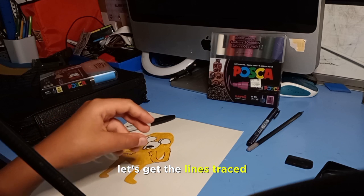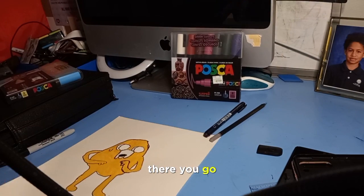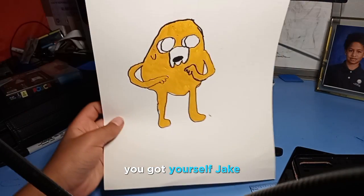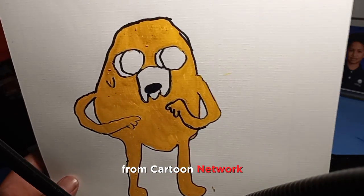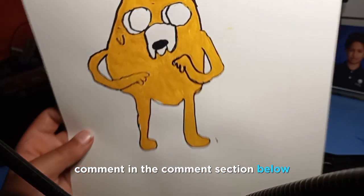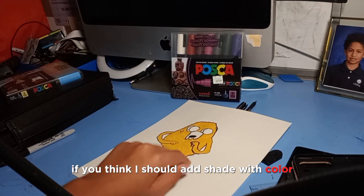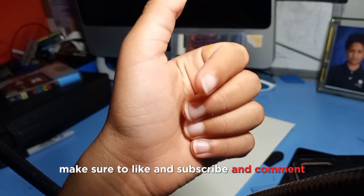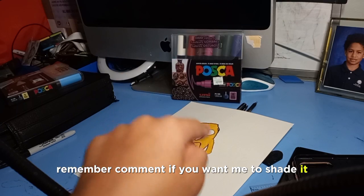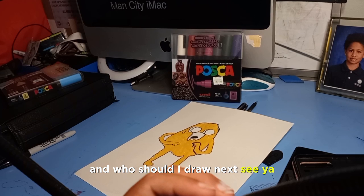Now let's get the lines traced. There you go — you've got yourself Jake from Cartoon Network! Comment below if you think I should add shading. Make sure to like and subscribe, and let me know who I should draw next. See you guys next time, bye!